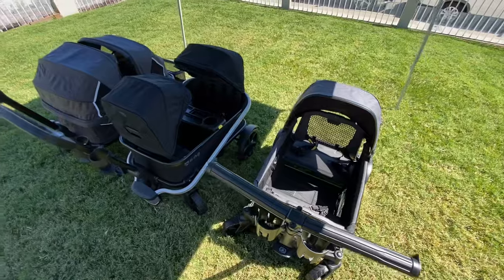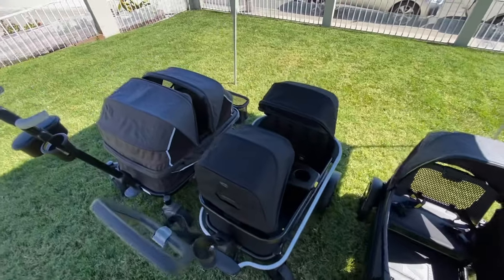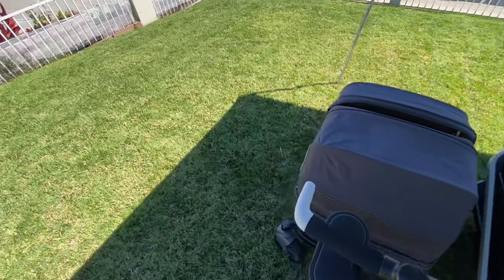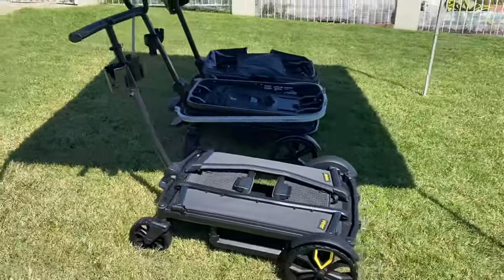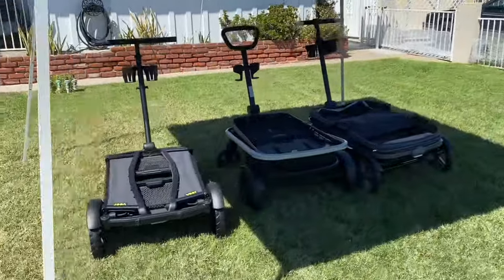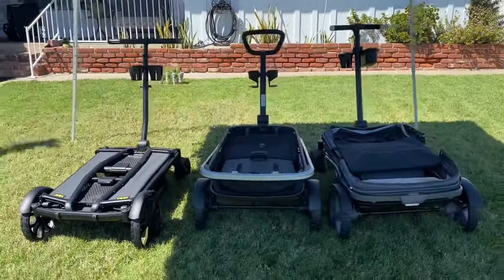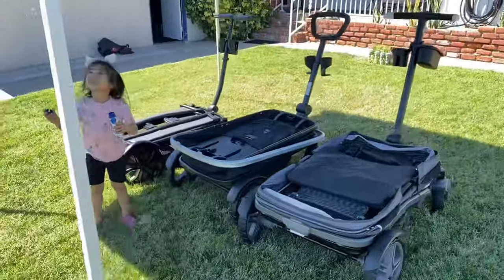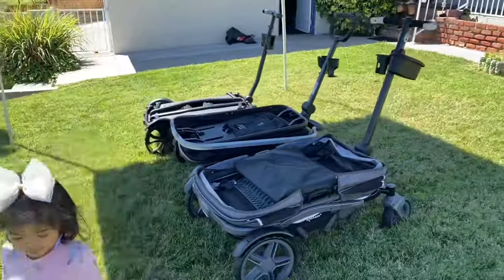These three wagons have very similar aesthetics and can fit at least three children. They also maneuver very similarly in that you're leading with the larger wheels versus the wheels that are pivoting, so keep that in mind when shopping for a stroller wagon. These particular ones push more like a dolly versus a traditional stroller wagon.